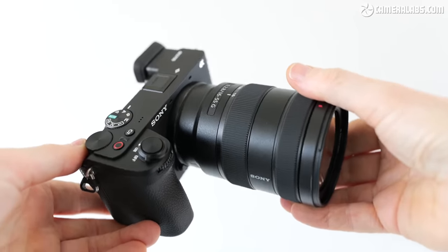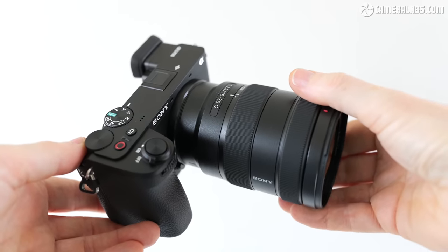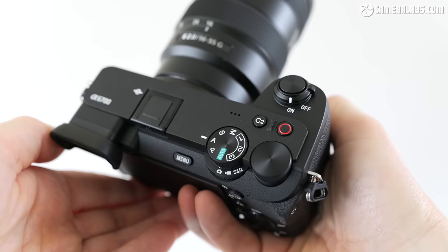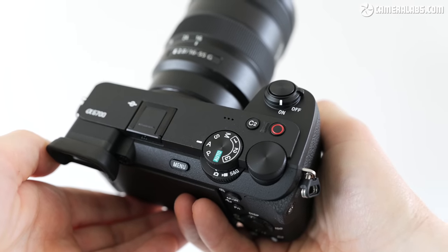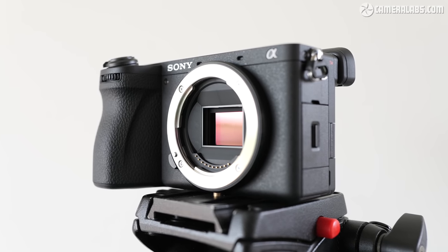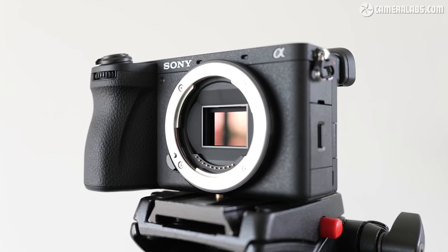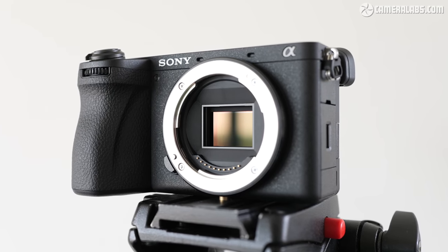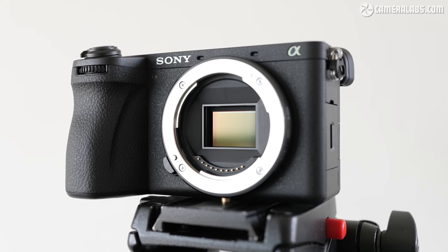Announced in July 2023 at a body price of around $1,400 US, the a6700 is Sony's first new hybrid camera with an APS-C sensor since the a6600 launched four years previously. Sure, there's been other APS-C models in that time, but they've been more focused on video and vlogging, whereas the a6700 is firmly focused on people who take both photos and videos. At first glance, the a6700 would appear to be a a6600 with the sensor from the FX30 cinema camera coupled with the autofocus system from the a7R5, and while both represent the headline upgrades, there's a wealth of extra features that I'm going to cover in this review.